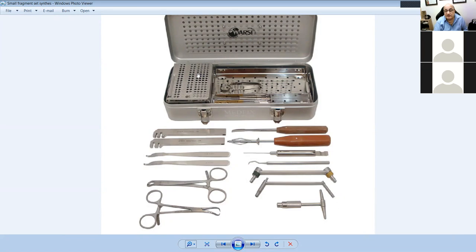This is a basic AO set. The T-bar allows you to attach different taps or drills to open up bone holes. Basic AO principles: plate bending forceps, retractors, ratcheted crocodile clips, periosteal elevator, screwdriver, measuring device, dental pick, and guides.